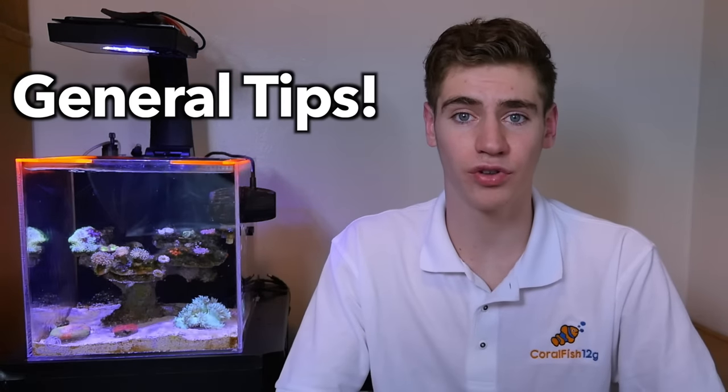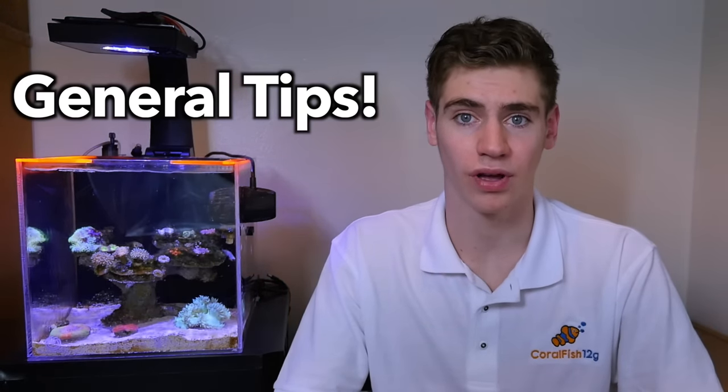Here are some general tips for beginners buying coral — I genuinely want you to learn from my mistakes. I've been in the hobby for almost 10 years, and one of the biggest tips I can give you is to not impulse buy coral. I know how hard it is to see a coral and instantly fall in love with it, but what's the point of buying it if you're just going to take it home and watch it slowly die? Please start out with easier to care for corals that are more forgiving while you learn the ins and outs of maintaining a reef tank.